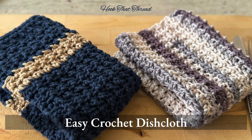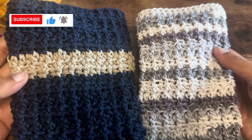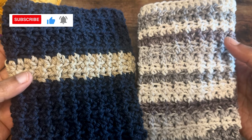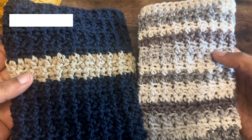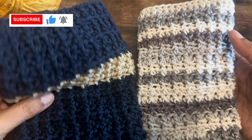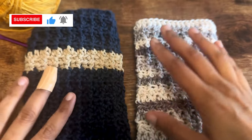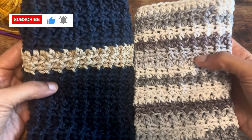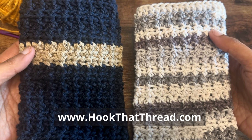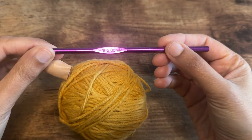Hi everyone, welcome to my channel. In this video I'm going to show you how to do these very easy but eye-catching dishcloths. I have two dishcloths here that are done using the same pattern but different yarns. I used variegated yarn for this one, and for this one I used two different yarns to make the two stripes. But in both cases it is the exact same stitch pattern. I'm going to show a sample of this dishcloth in this video to keep it short, but the entire free pattern is available on my website hookthatthread.com — I'll put a link in the description below and also in the comments.